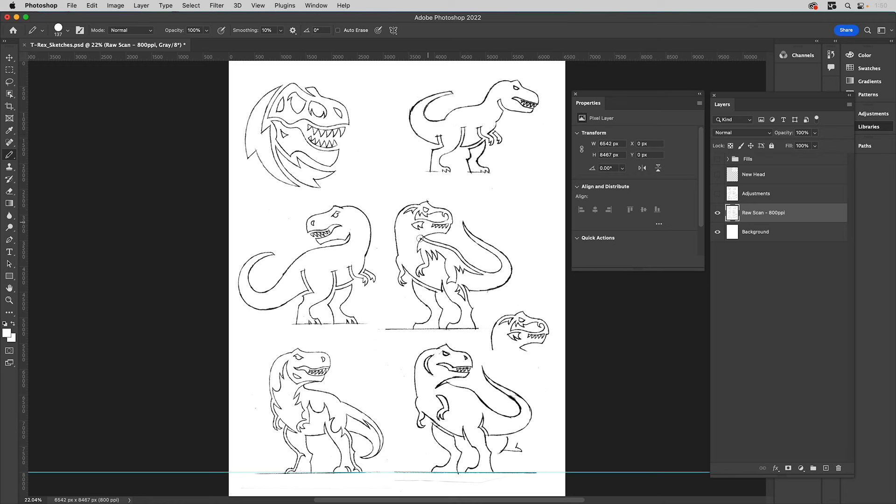I didn't get it perfect because I dropped a guide down on the raw scan. One sketch is okay but another is leaning a bit, so we'll fix that. I'll turn on this layer because these are all the adjustments I made — you'll see we fixed that one. He comes up a little bit, and I blew out other areas. This is the stage I get it to.